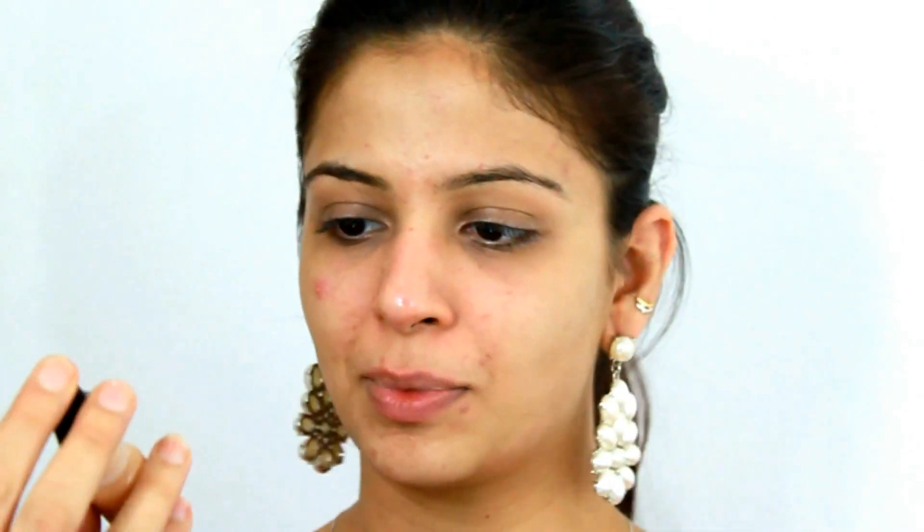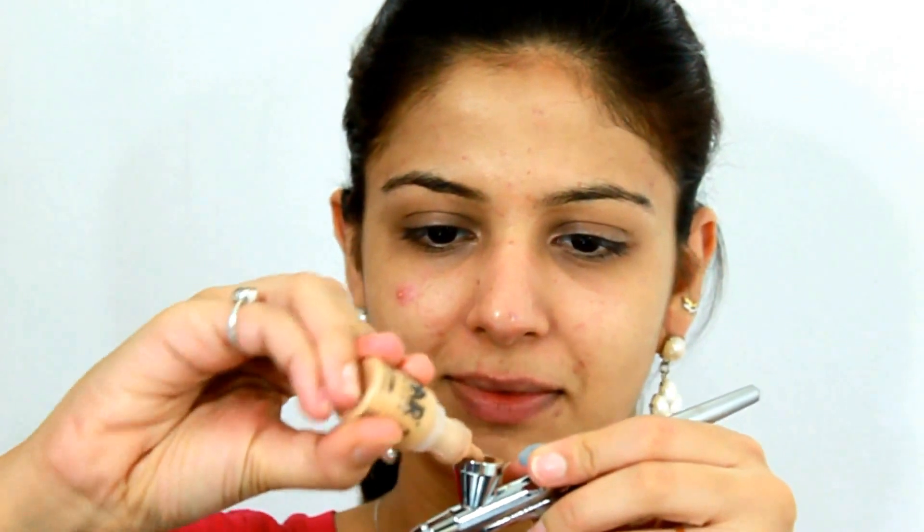I start off with a clean, product-free face. I use two foundations by Dynair — one is honey beige and the other one is dark golden beige. I mix the two foundations and use approximately five drops of each.